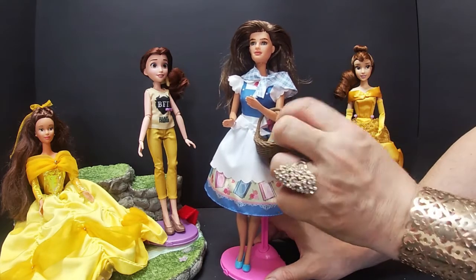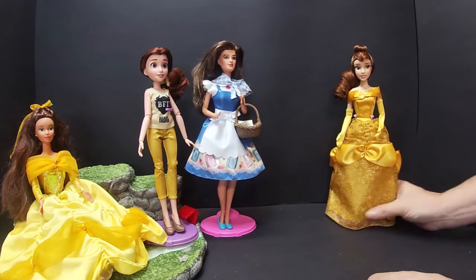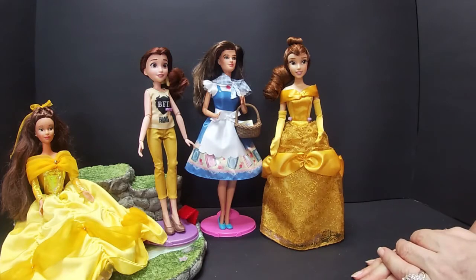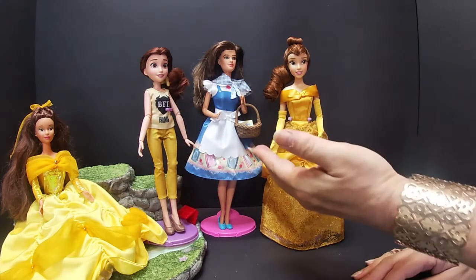So there we have the two new Belles — the Hasbro doll and the Disney doll — with my original 90s doll and outfit as well.